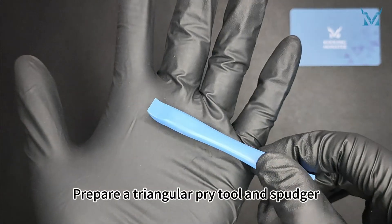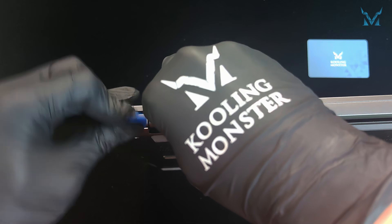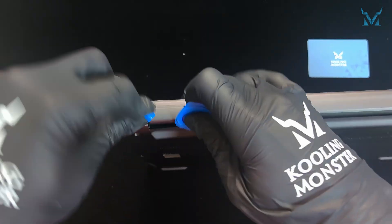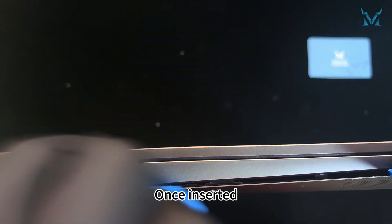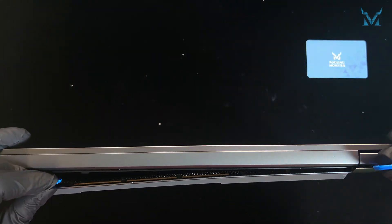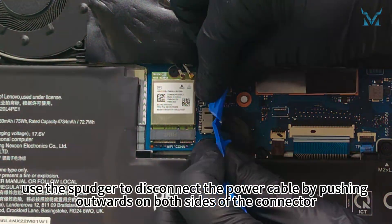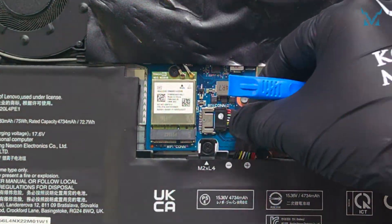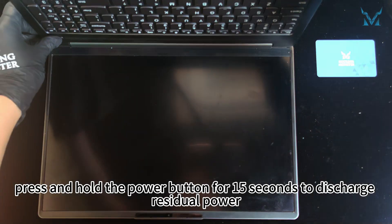Prepare a triangular pry tool and spudger. Insert the triangular tool near the hinge vents and slide it along the edges. Once inserted, gently pry up and down to remove the bottom cover. After opening the cover, use the spudger to disconnect the power cable by pushing outwards on both sides of the connector. After disconnecting the power, press and hold the power button for 15 seconds to discharge residual power.